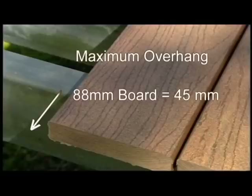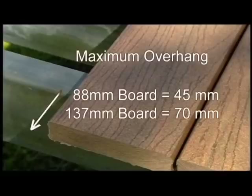For the 88mm board, the maximum cantilever is 45mm, and for the 137mm board, 70mm.